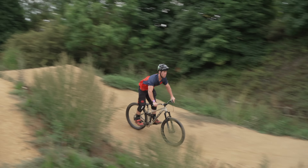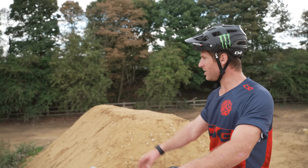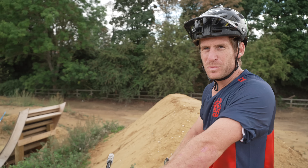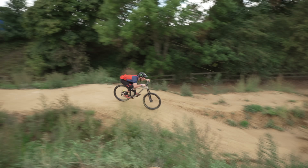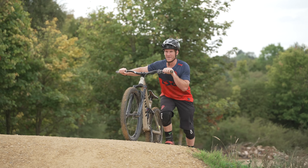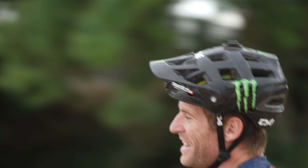Oh, feels good! That feels so good and it's working perfectly in the bottom. Let's get a bit more speed and boost a big one. The ground being wet means you've got to give it a bit of pump — full speed in and it feels epic.